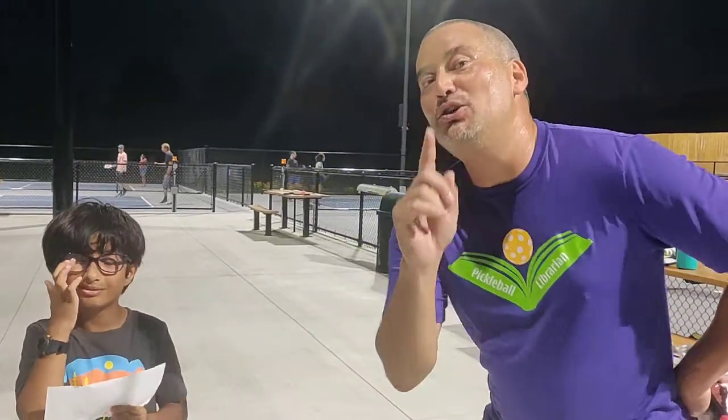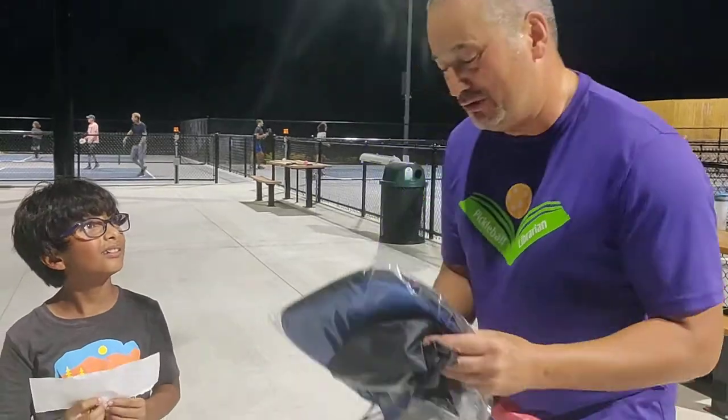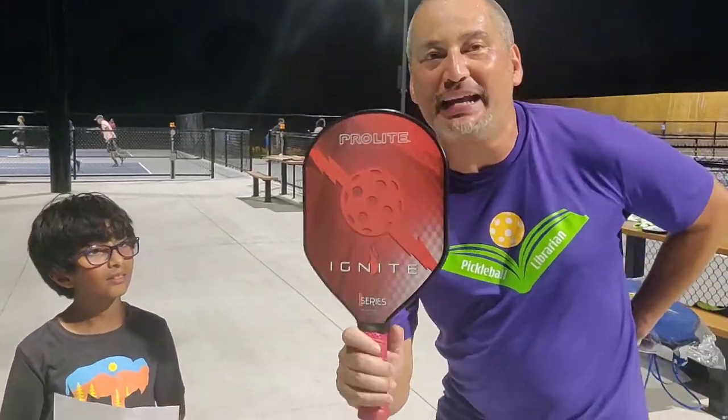Hey folks, Pickleball Librarian here. A couple days ago you saw a video with me interviewing Shrieker where we were talking about his favorite books and stuff. What's so neat is a video went out, some folks saw it, and folks at ProLite gave me a call. They were like, 'Hey, we really like this guy — tell us more about him.' I said, 'I'll do one better — we're gonna do a paddle review together. We're gonna talk about the new ProLite Ignite.'